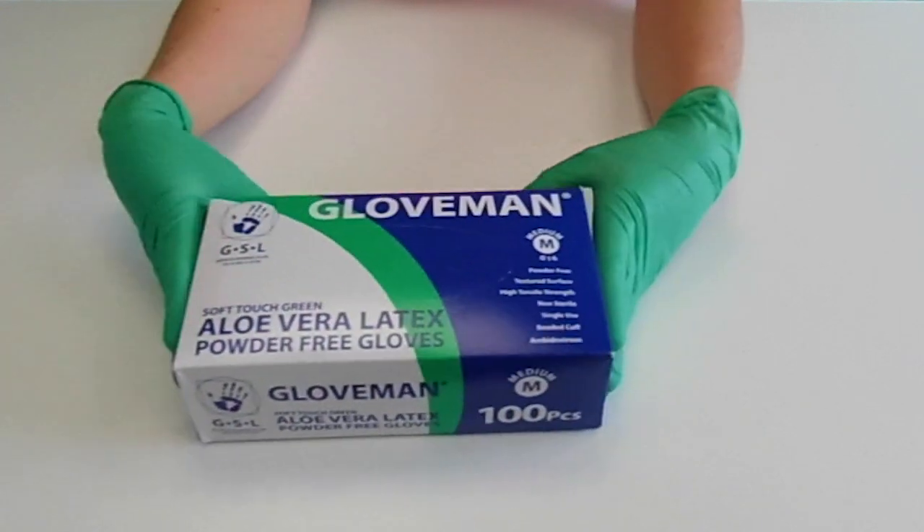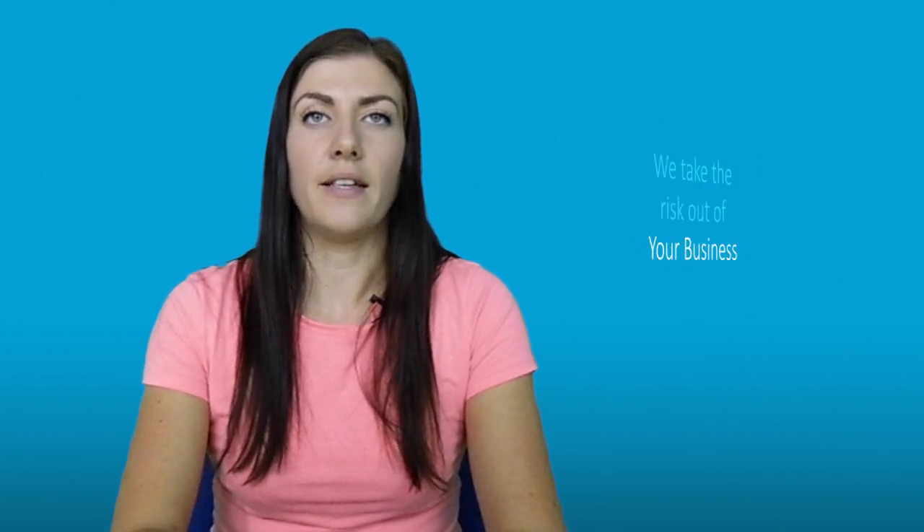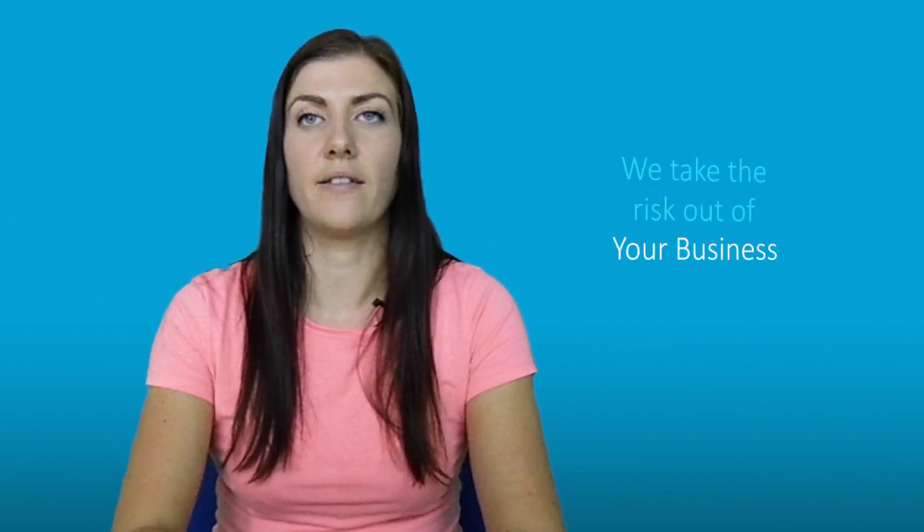They are non sterile and single use only. They are also certified to EN 388 and EN 374. They are tested to AQL 1.5 for leakage and therefore offer protection against waste liquids and blood. Each single box contains 100 gloves and each case contains 10 single boxes.